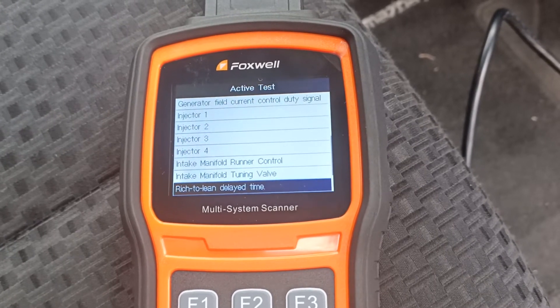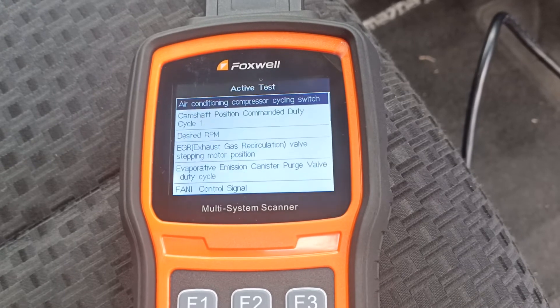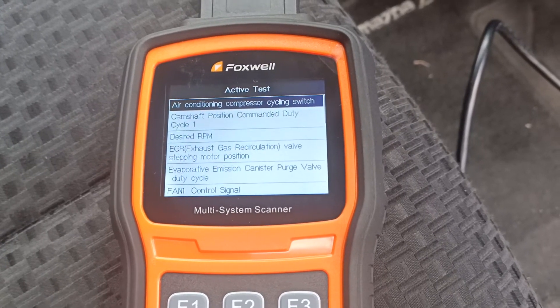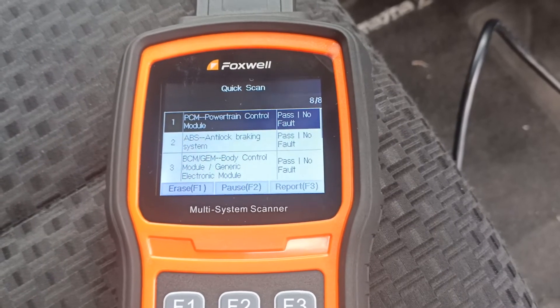It's all looking good. We're back to the top of the list again. Let's drop back out of there and go have a look at the ABS system.